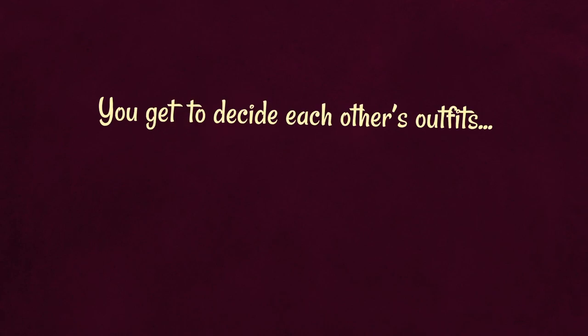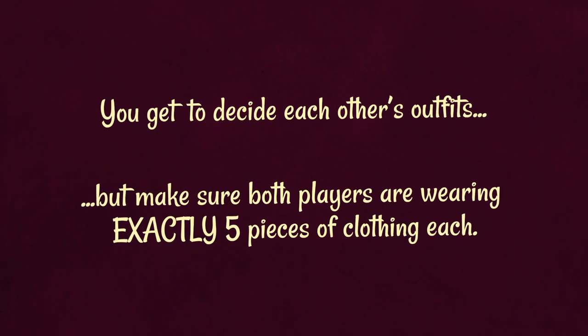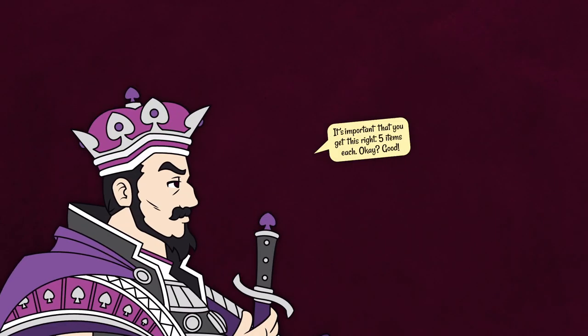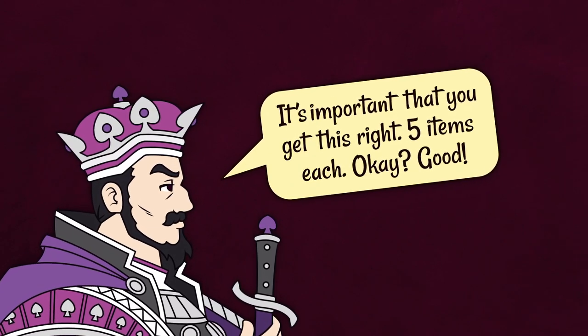First, you get to decide each other's outfits. However, you must make sure both players are wearing exactly five pieces of clothing each. A pair of socks or shoes always counts as one piece of clothing. It's important that you get the number of clothing items right, otherwise the game won't work properly.